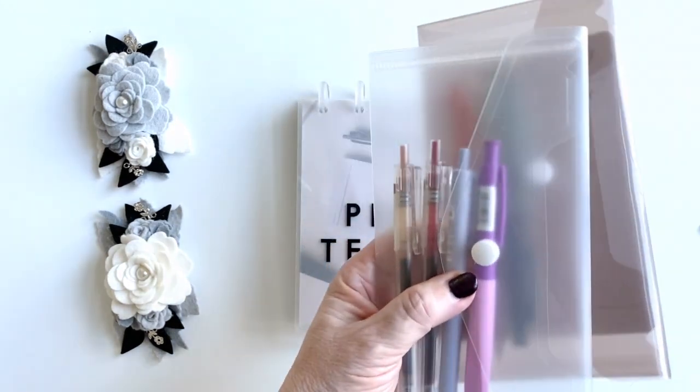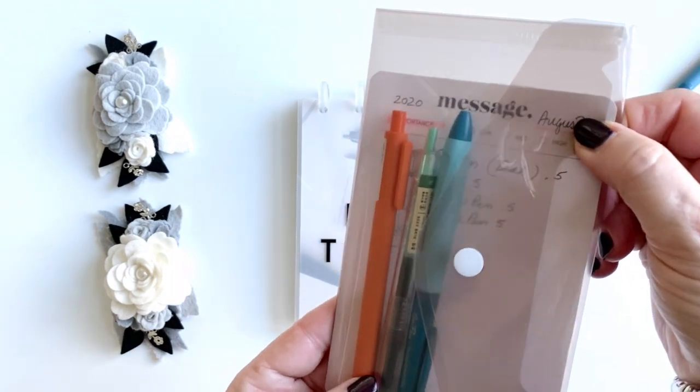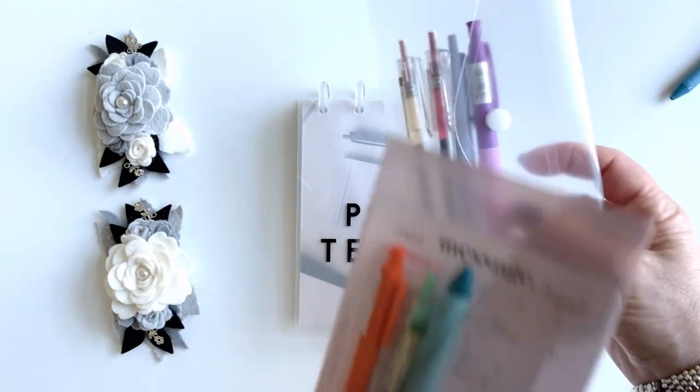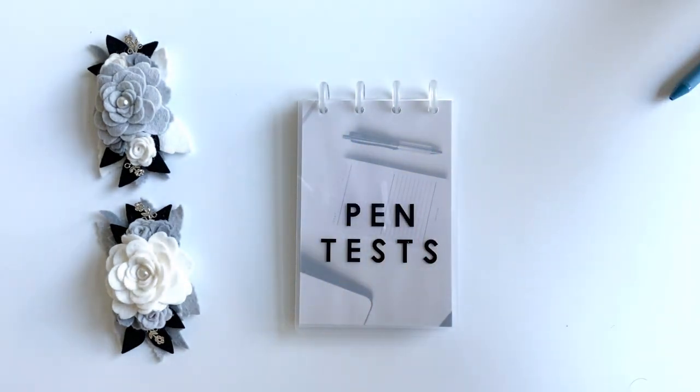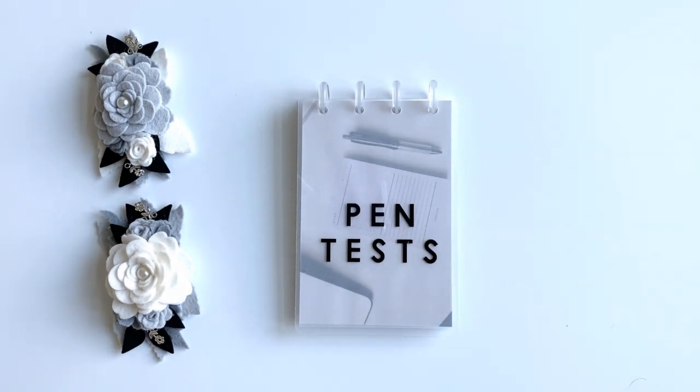I really enjoy getting pen inspiration and lots of pens — some from the Cloth and Paper website. I've been collecting pens for years and I love pens. The problem is I'll do the test when I first get a pen, and then the pieces of paper go all over the place. I've had them in different notebooks, and it doesn't make sense to keep the pens in a pouch because how are they going to get used that way? So I've been trying to think of a good way to keep my pen tests organized.